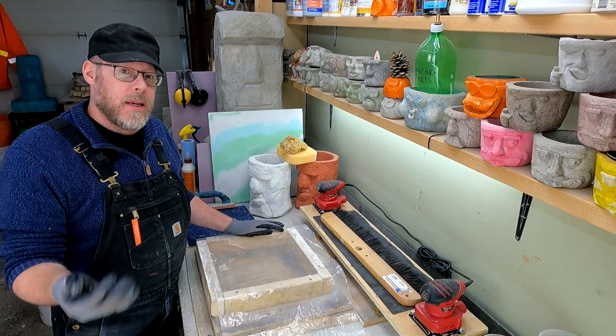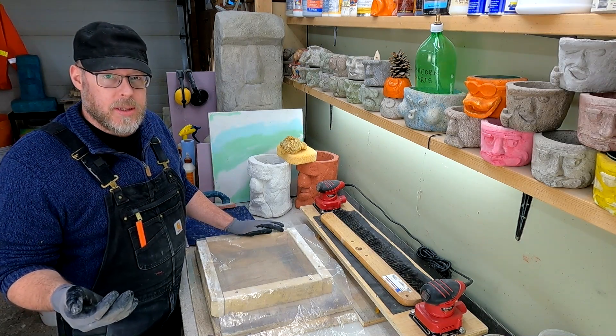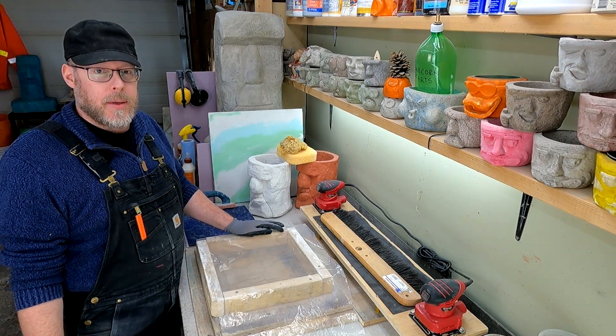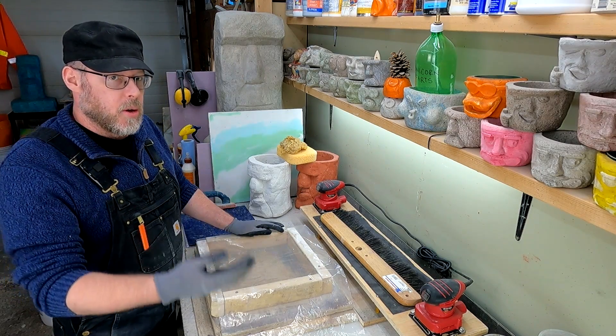It takes a lot of water and it takes a long time, but you want to consider these things when you're pouring something that can have a service life of 25 years, 50 years, or even 100 years if you take care of it properly.